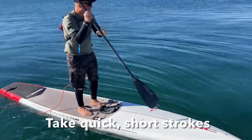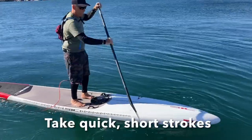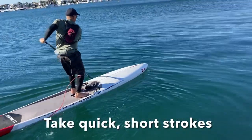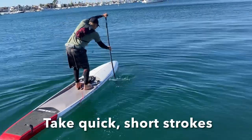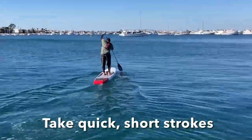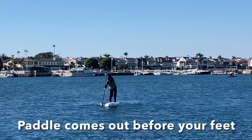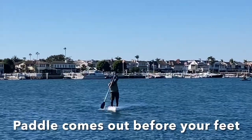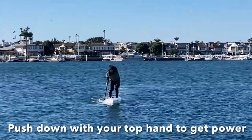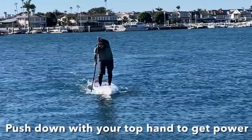The third thing he's gonna do is take short strokes. He's doing really quick short strokes, bending his knees, taking his paddle out right at his feet. Quick short strokes, bending those knees, getting low, really pushing down on that blade. Notice the water catch coming off the top of his board.